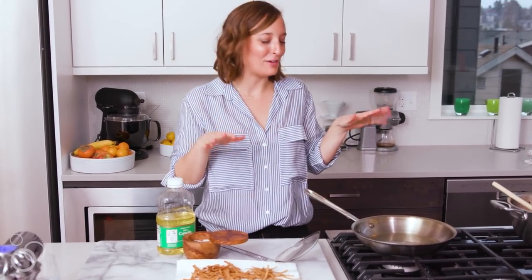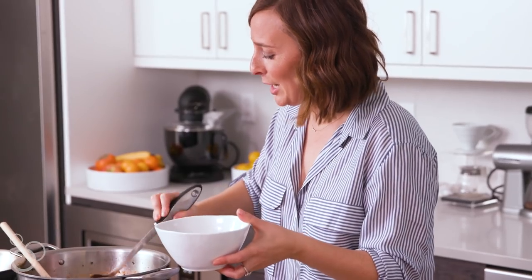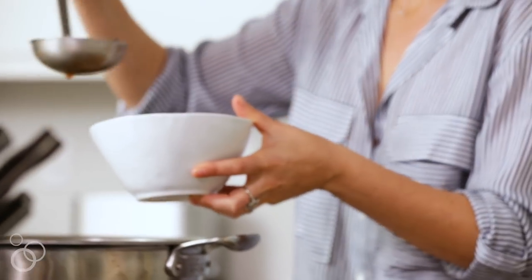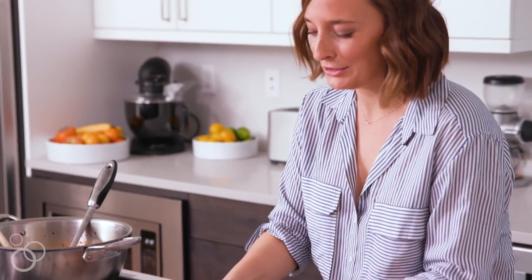Oh yeah, they're perfect. Oh my god, this smells so good. Look at that — that is gorgeous.